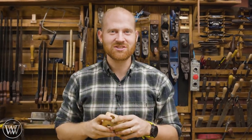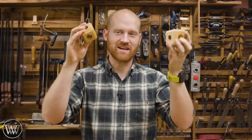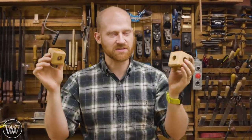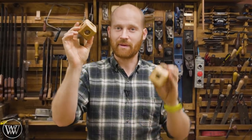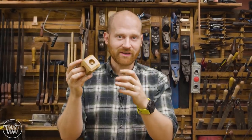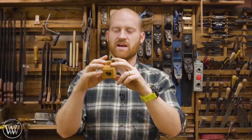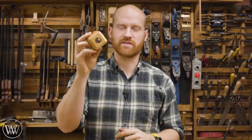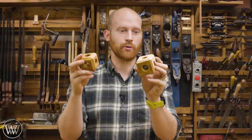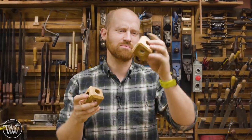Hey y'all, I'm James Wright and welcome to my shop. Christmas is around the corner and I thought we'd bring another quick Christmas gift idea. This is a fun and quick one that you can make even if you don't have a lot of supplies around. If you just have some firewood, you can make one of these relatively easily, and they don't take that much time. All you need is a ball - particularly a marble or something of that shape about an inch in size - and a block of wood. Let's dive in and figure out how do you get that ball into the block.